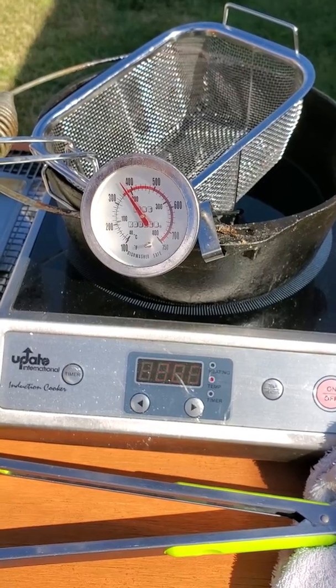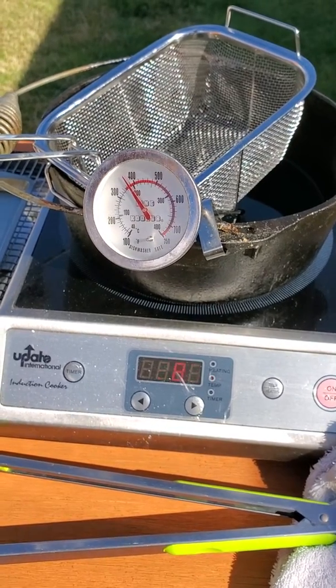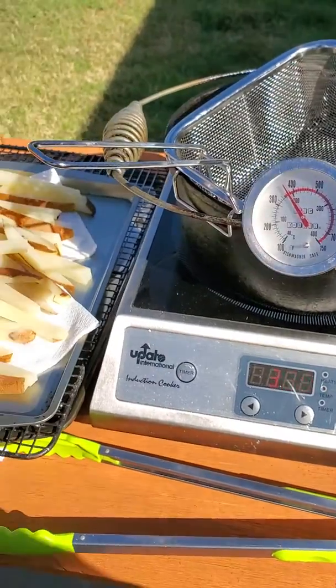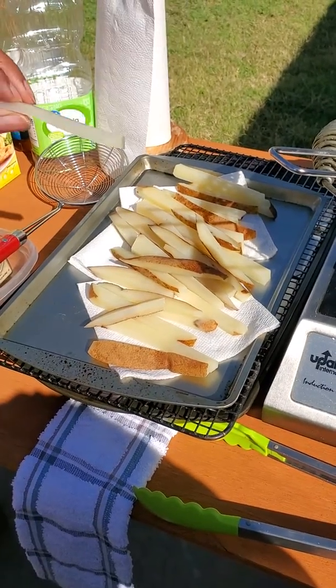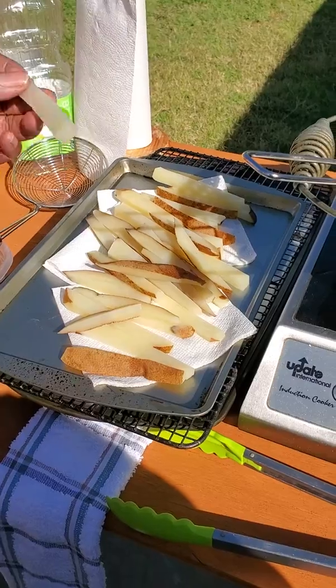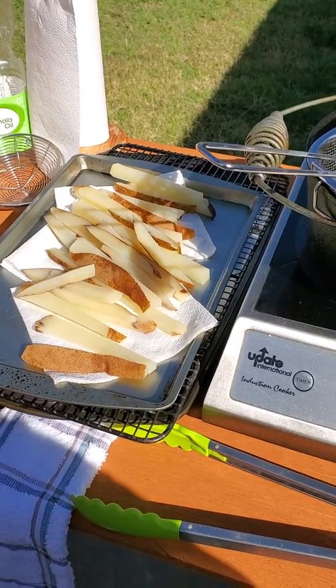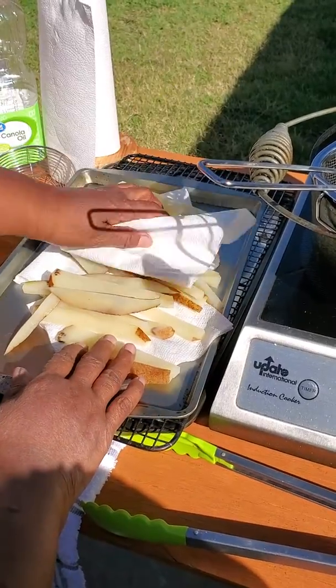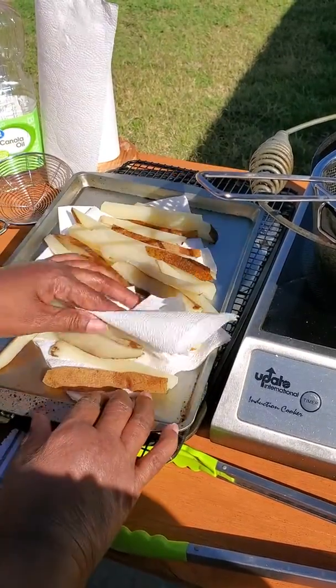We're going to start off with some french fries. The best way to get the crispest french fry is to blanch your fries for about 4 to 5 minutes and make sure you put them in an ice cold bath. The best thing to do is to dry them off — sometimes you don't dry them off and they will be moister when you add them to the oil.